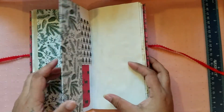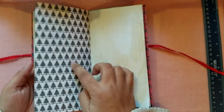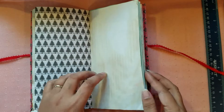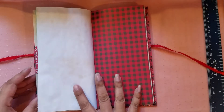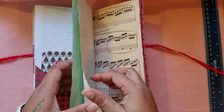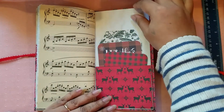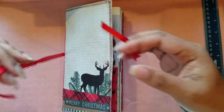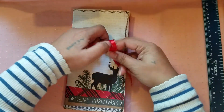Everything in all these little travelers notebooks has been coffee dyed, except for the thicker pattern papers — those have not been coffee dyed. But everything else has been. You can see it on the back too. So these are the undecorated travelers notebooks that are Christmas themed.